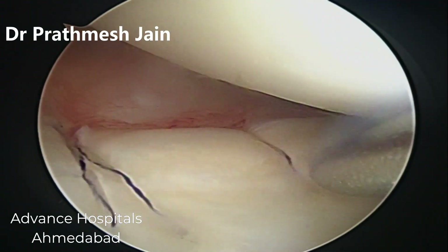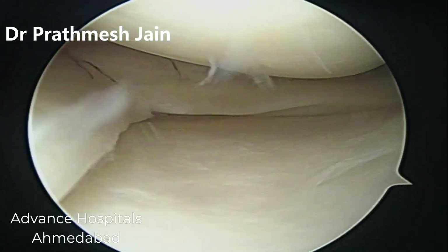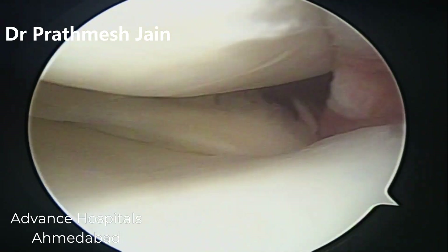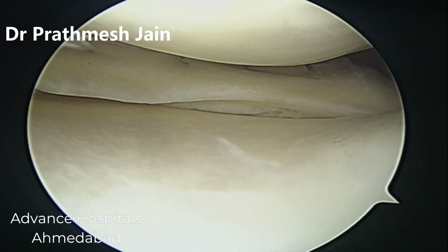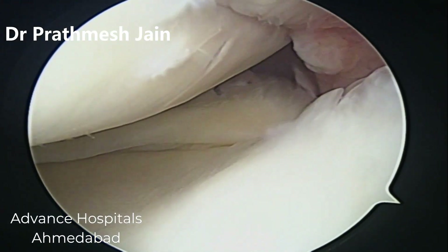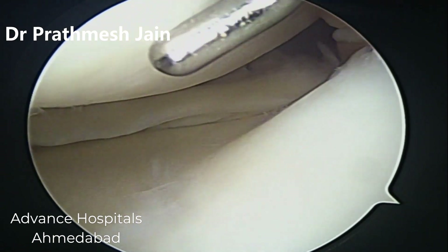Anterior horn, posterior horn, and the body — all can be covered nicely. We need to give a small incision. You can see that now the whole of the meniscus is covered and it is reduced nicely. We have put a total of 13 inside-out sutures with a posterior safety incision, and we can see that the bucket handle tear is very nicely reduced into its own position.